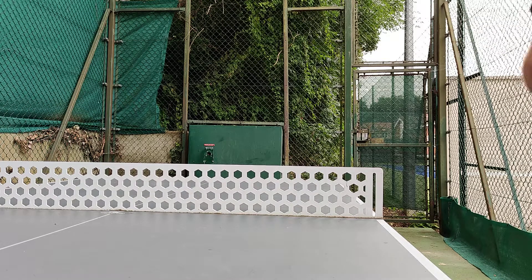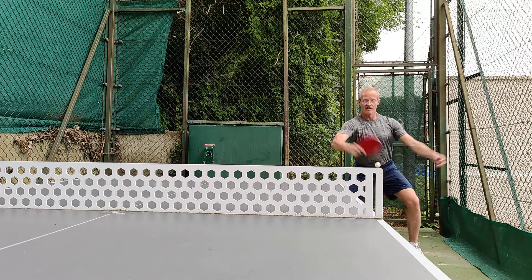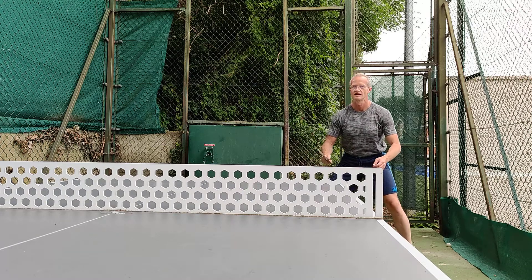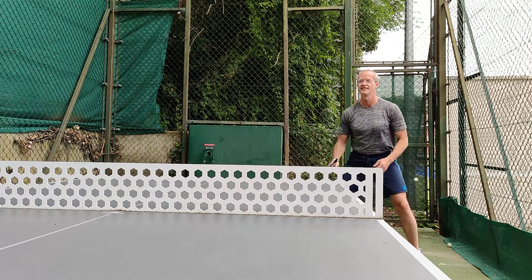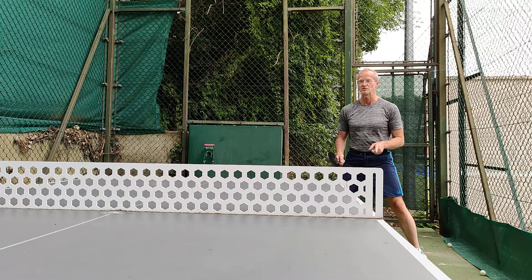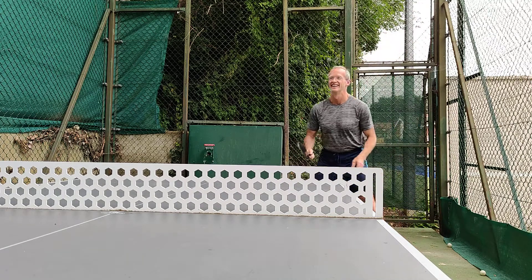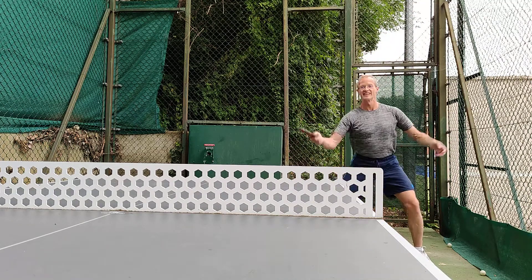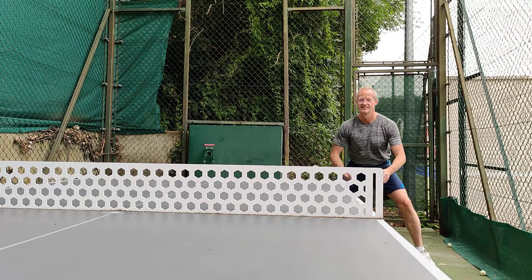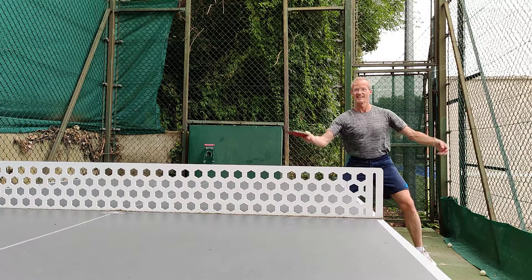Yeah, it's on. Because your little bounce is hitting it. So you want a longer shot? Yeah, oh not necessarily a topspin, but a longer shot. Longer, yeah. It's not longer. Whoops. Long!